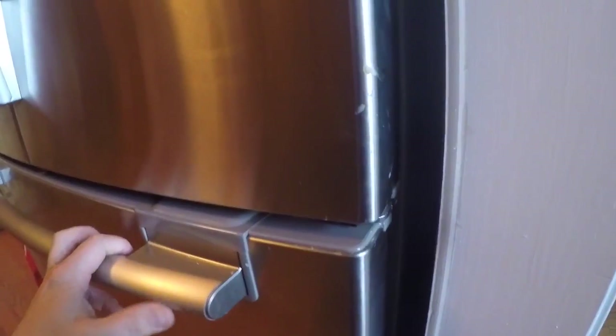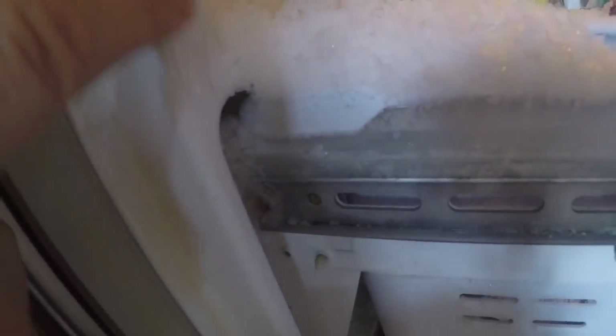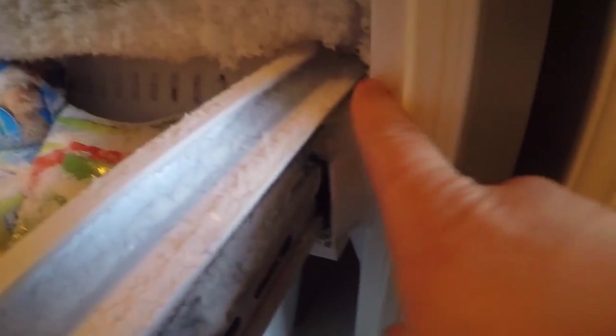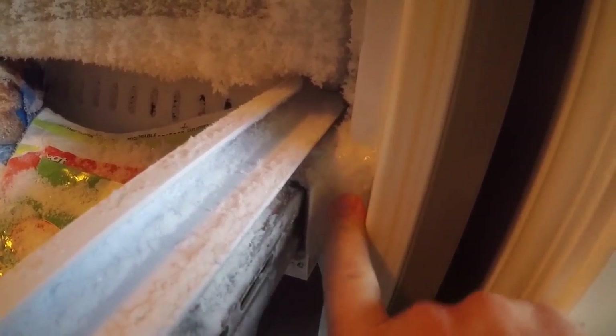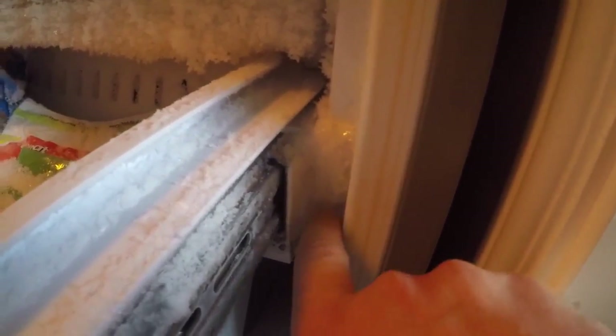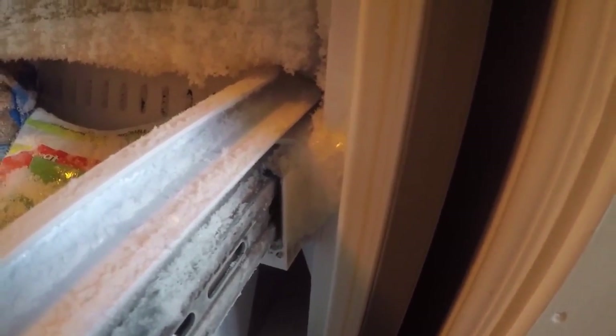I can reach my whole fingers inside and pull it open from the side here. When I pull out this door, I can see there's some ice buildup right here that is hitting on the door. That could be the main reason why it's not closing. This could have been a buildup from one of their kids leaving the door open at some point, and this could be the whole reason why it's still occurring.